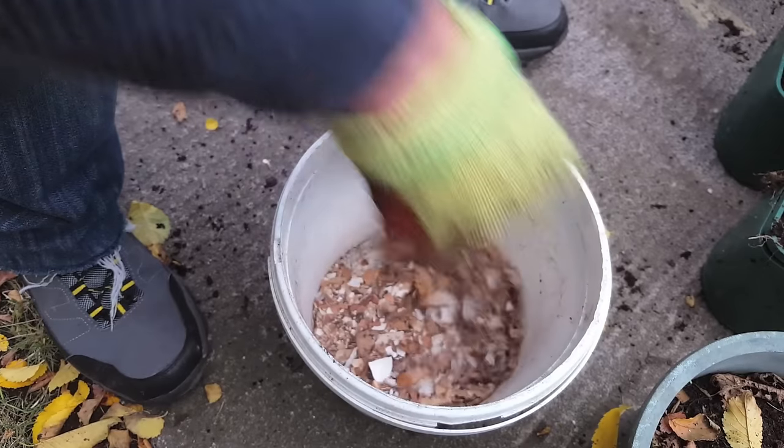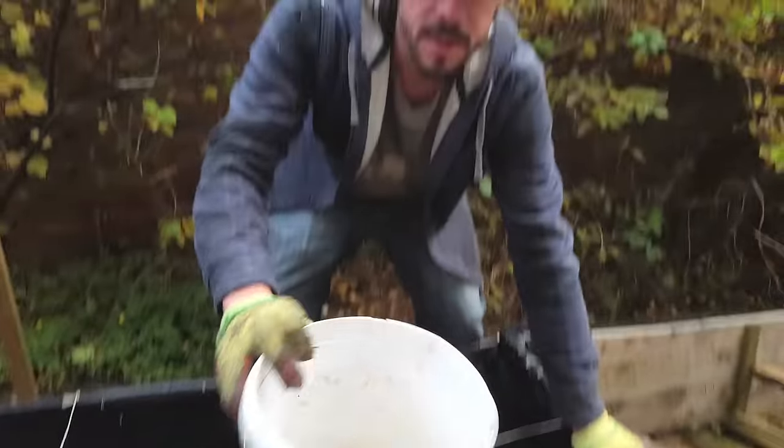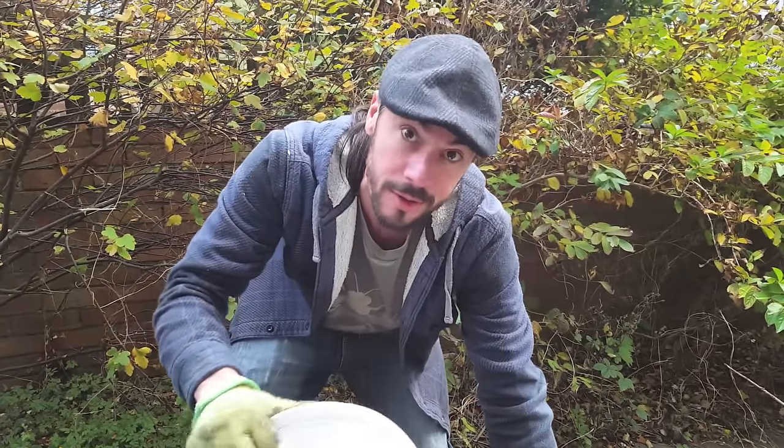A good amount of calcium in the soil should prevent a lot of diseases next year and can even prevent blossom end rot. Once you've ground it down as thinly as possible you just need to pour it liberally all over the rest of the bed.